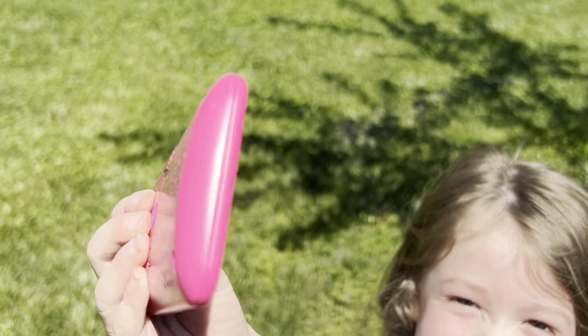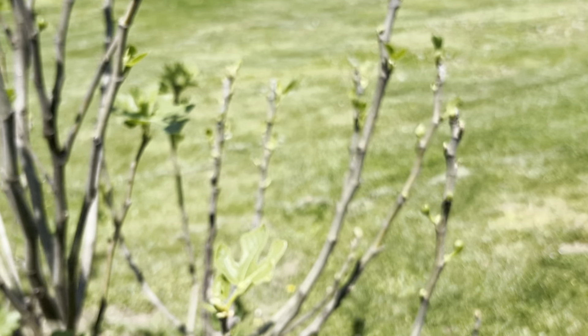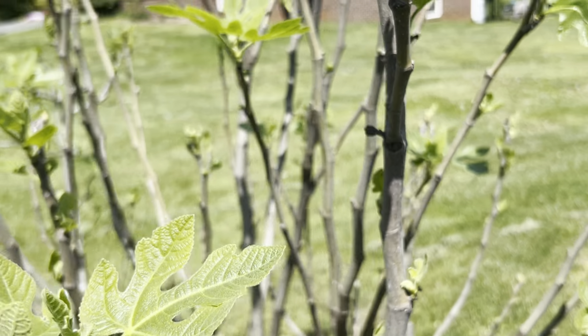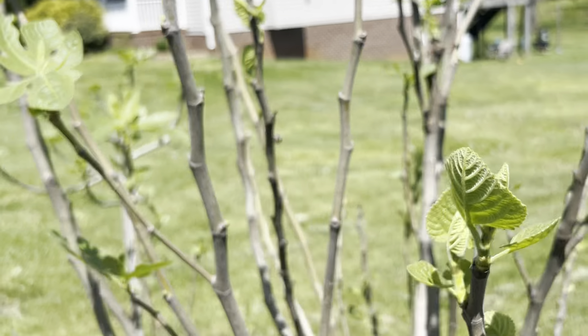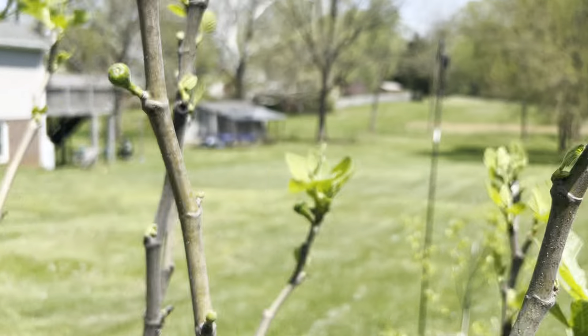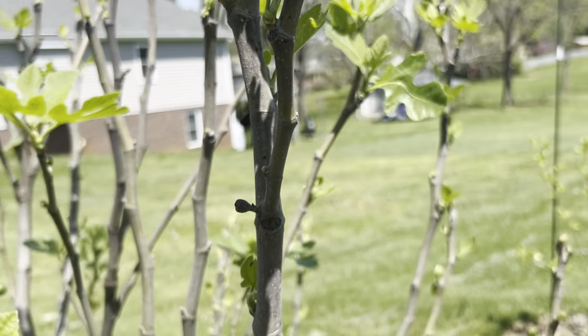My little daughter's copying me and she's using her little phone — hey Audrey! Here are my figs. I've got tons of Brevas this year. This is the first year I did not cover these up and the first year they didn't die back to the ground. It has really done well with tons of Brevas all over the place. So I'll get a Breva crop and a main crop for this one.